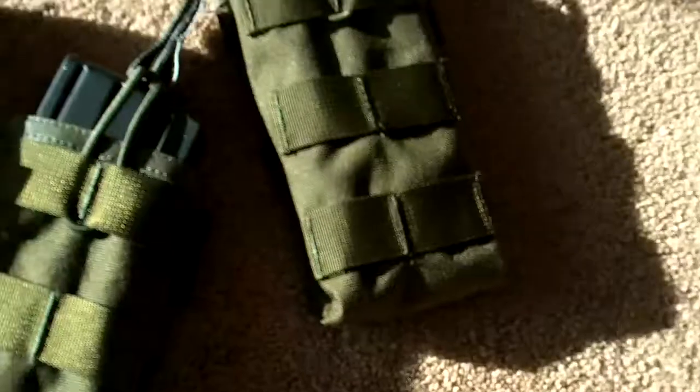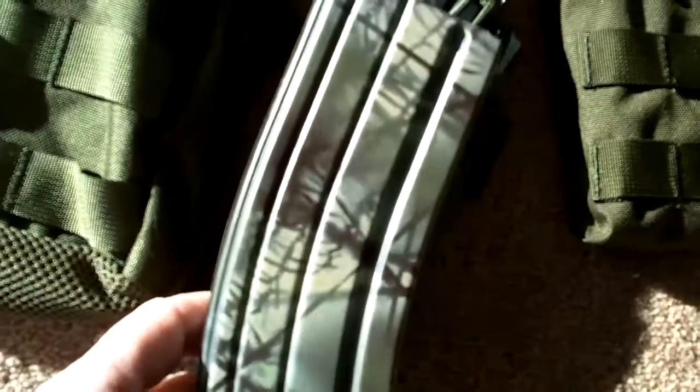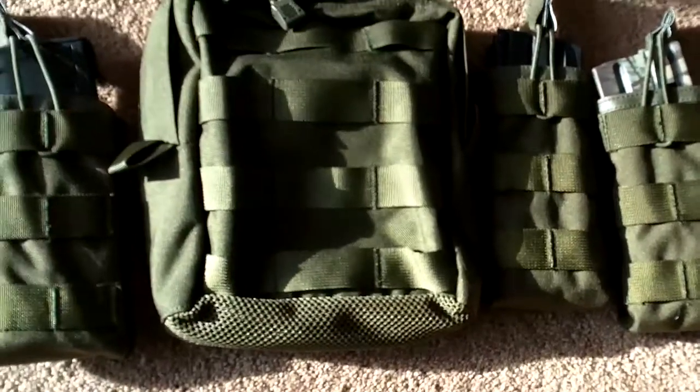It has a quick release top on it — not full cover — so you can pull out your mags after they're on your vest. Sorry, trying to do that one-handed. I like the camo pattern on that.